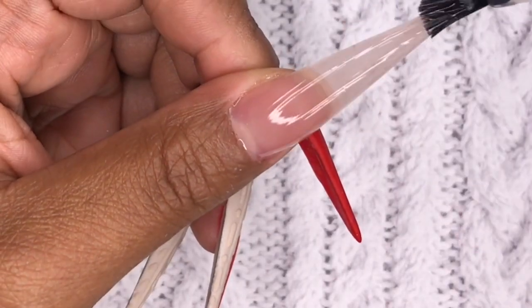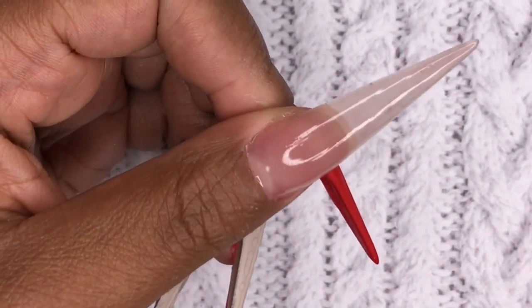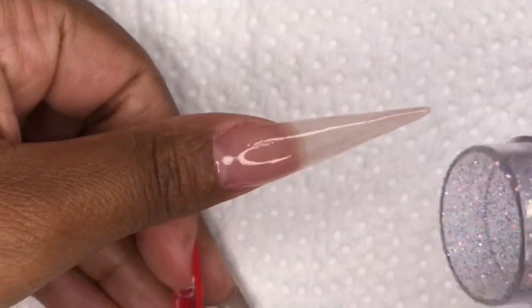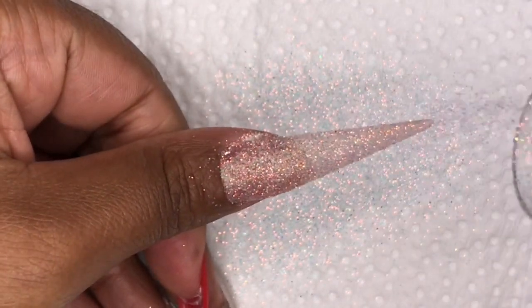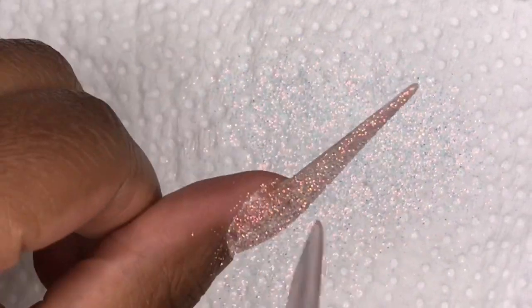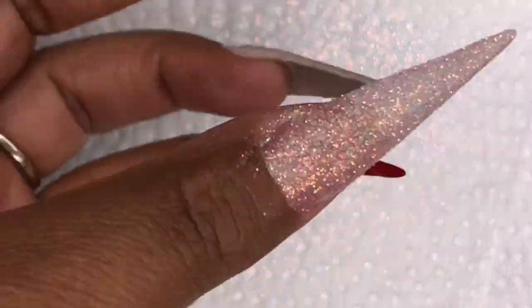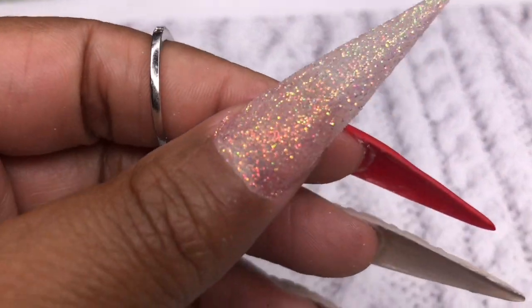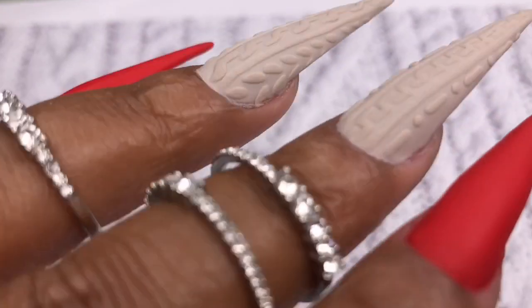For my thumb I'm going over it in a clear no-wipe top coat, then I'm taking this glitter I actually mixed myself — I mixed holographic silver glitter with some fairy glitter and it turned out to be an absolutely stunning color. You guys can go ahead and try that at home. And that is the finished look! Thank you guys so much for joining me and watching — I hope you all like and subscribe. Love you so much, bye!